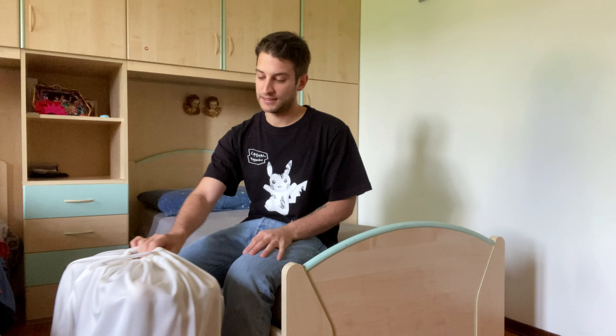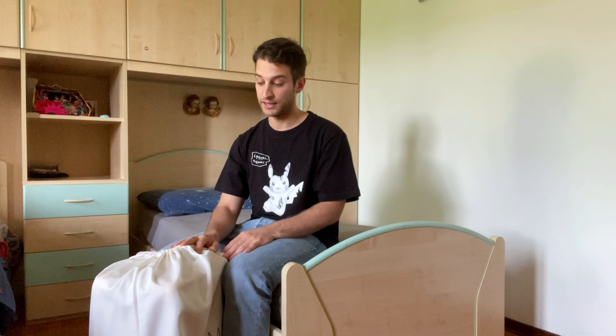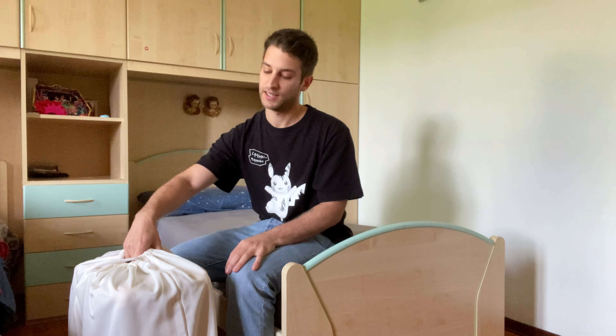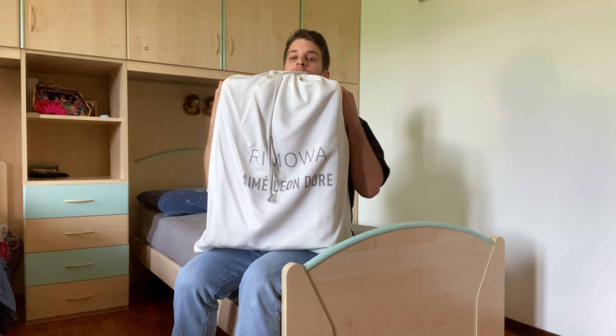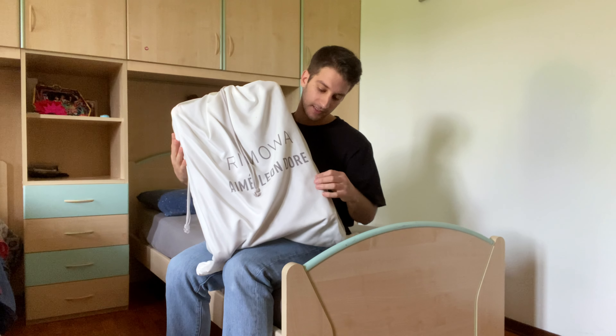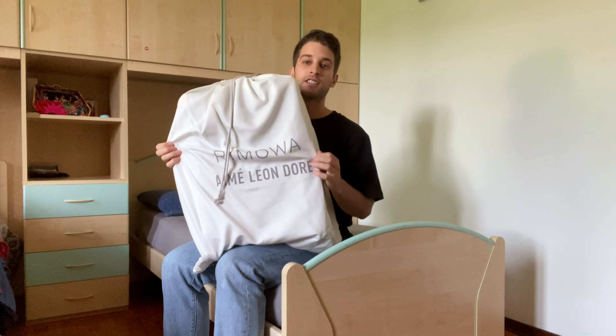Welcome to my new video! Today I'm very excited to show my latest purchase, which is something very different from my usual unboxings. I've done about four videos but today I'm here to show my new object — something I was really looking forward to buying. Finally today it's here. I don't know if you can already tell, but it is a luggage inside this cream dust bag.